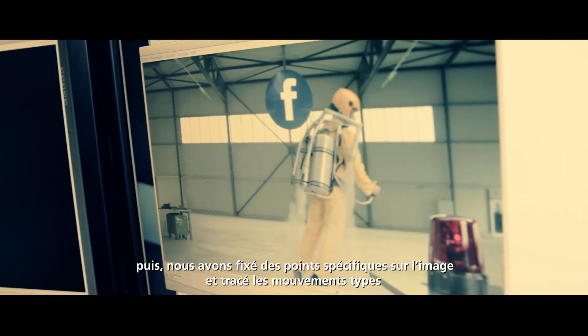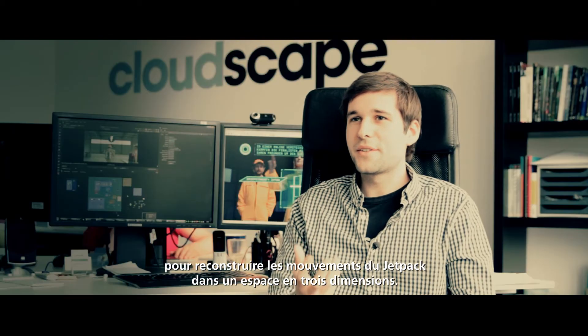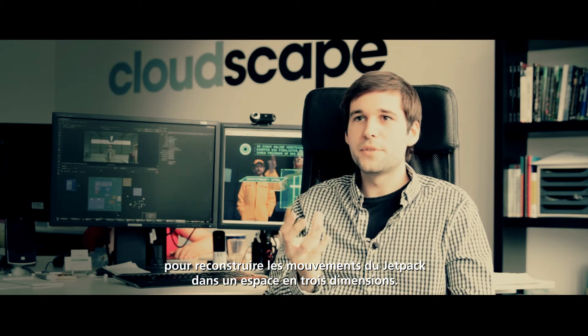First we track the movement of the jetpack. That means we take specific points of the jetpack and try to recreate the 3D movement of the jetpack.